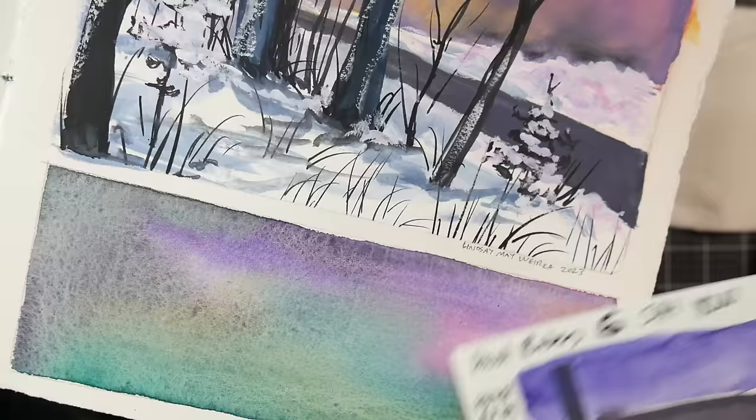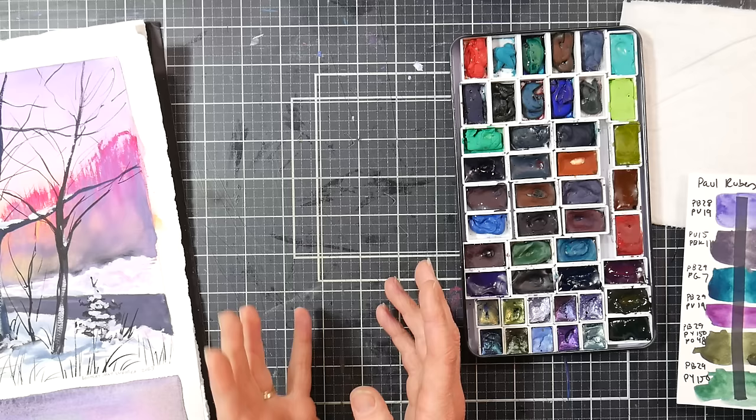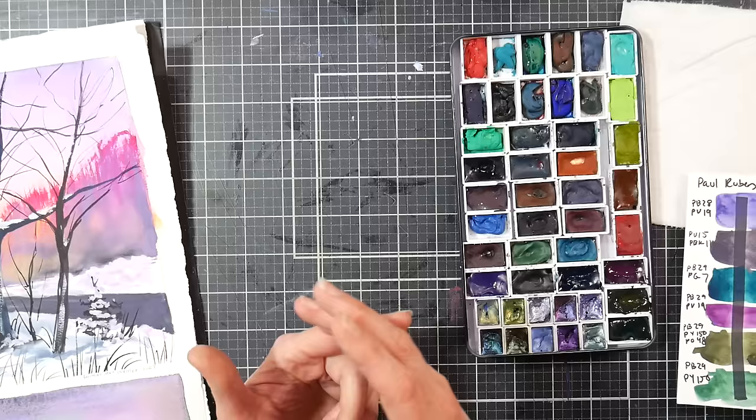You could just get those colors and mix up your own paints. If you know you want a granulating purple, you can use a granulating blue with a violet to get a granulating purple. Having single pigment colors gives you more mixing versatility, because the more you mix pigments together, the more opportunity you have to introduce mud — especially with granulating pigments, which are sedimentary. That's why they granulate: they don't soak into the paper like a dye does, they sit on top. That's why ultramarine blue and burnt sienna give you beautiful granulation.